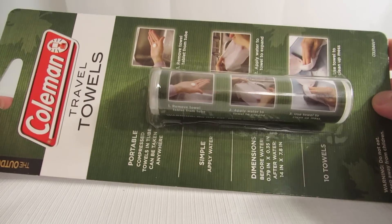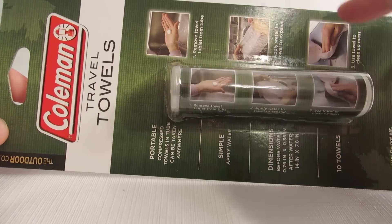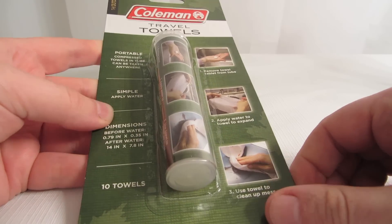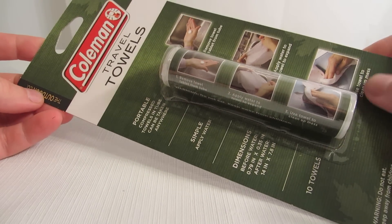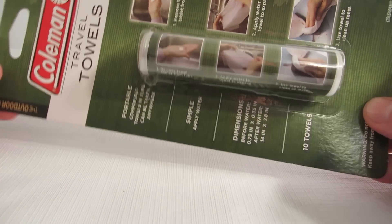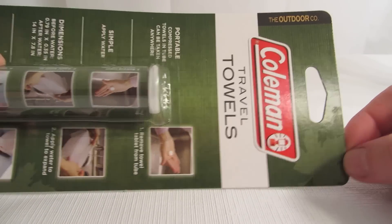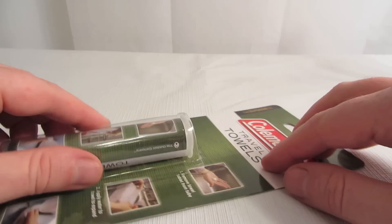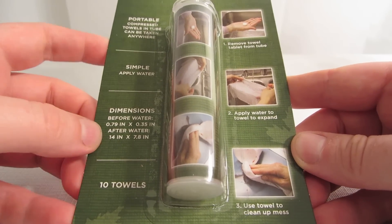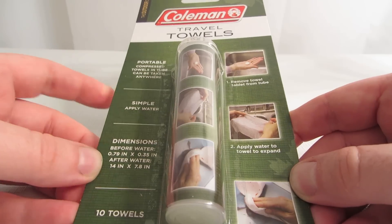Another one of these big packages — I think the last Coleman product I reviewed was long too. So anyway, these are travel towels. There are many different manufacturers that make a version of these; this just happens to be Coleman's version. I guess there's ten in here, and this was about two dollars, a little over two bucks.